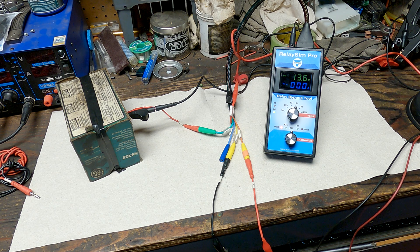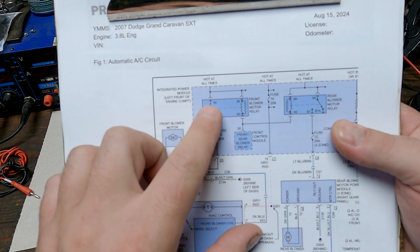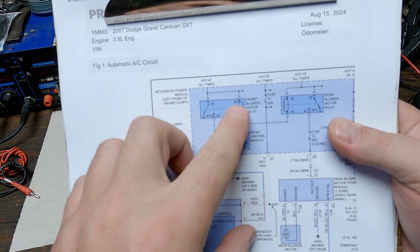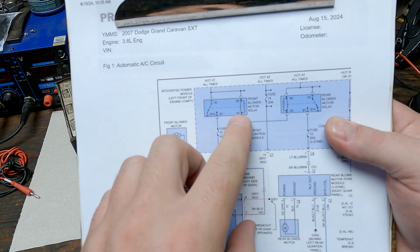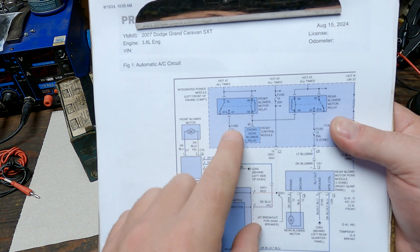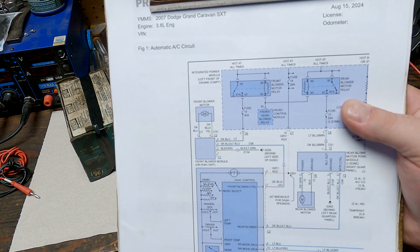We are working with the Relay Sim Pro by Ditex. I'm going to demonstrate every possible faulty circuit on a four-pin relay. Five-pin relays are similar so I'm not going to cover those separately. First, pin 30 is your feed for the load side of the relay, 87 goes to your load, 86 is the feed for the control, and 85 is your ground for the control. That activates the control side of the relay, pulls the switch closed, and allows voltage and current to flow to the load.